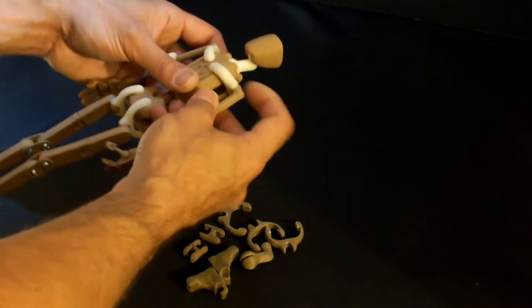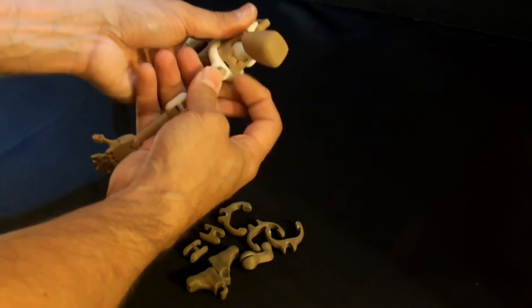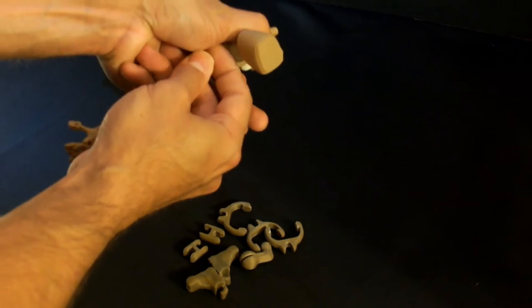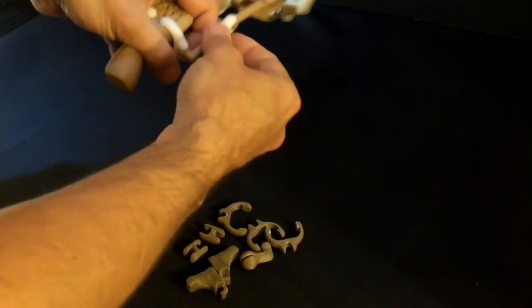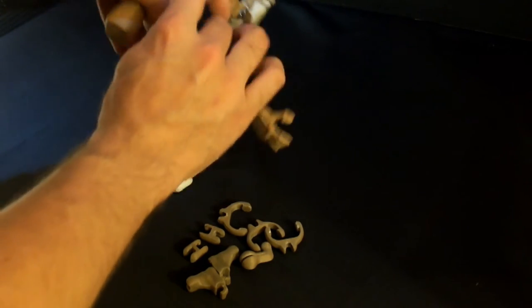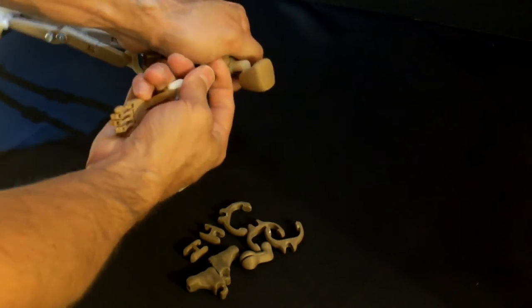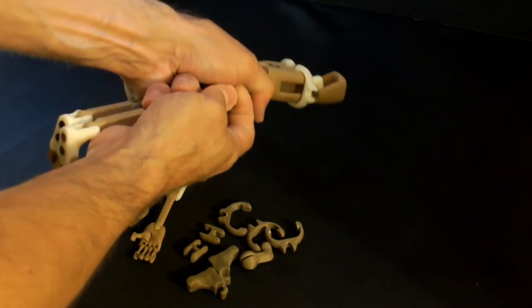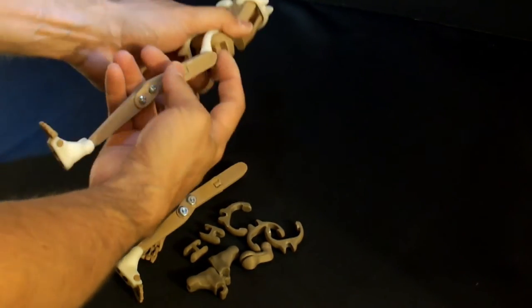Hey, thanks for tuning in. In this video I want to show you how to go about replacing the trim pieces. To start out, I've extended the arms outward and then held on to the shoulder and pulled it straight out. That is the proper way to pull the arms and legs away from the clip.